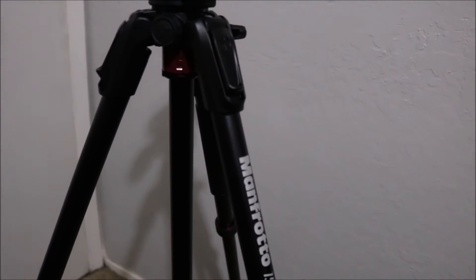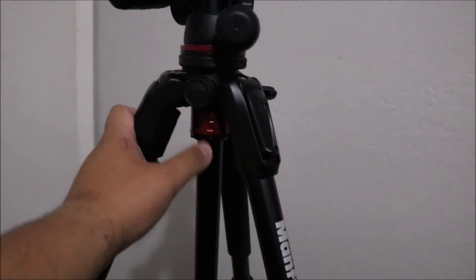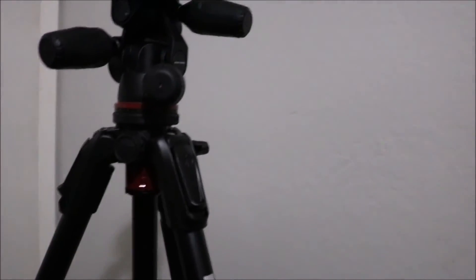I'm like so in love with this tripod, like you don't even know. All this red color is like a dark crimson red and it couldn't look any nicer, to be honest. It is literally built like a tank and it just feels great.